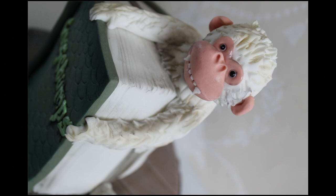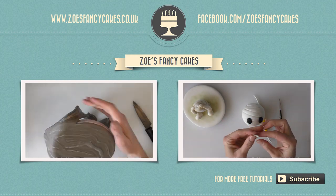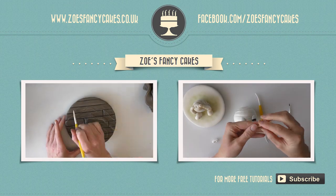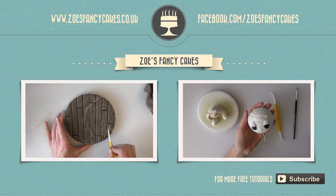Thank you for watching. If you liked this video and would like to see more, please click on the images of the other videos suggested. Please do subscribe to my channel using the button at the bottom right-hand corner of the screen. You can also visit my cake website and my Facebook page to see more cakes and ideas.